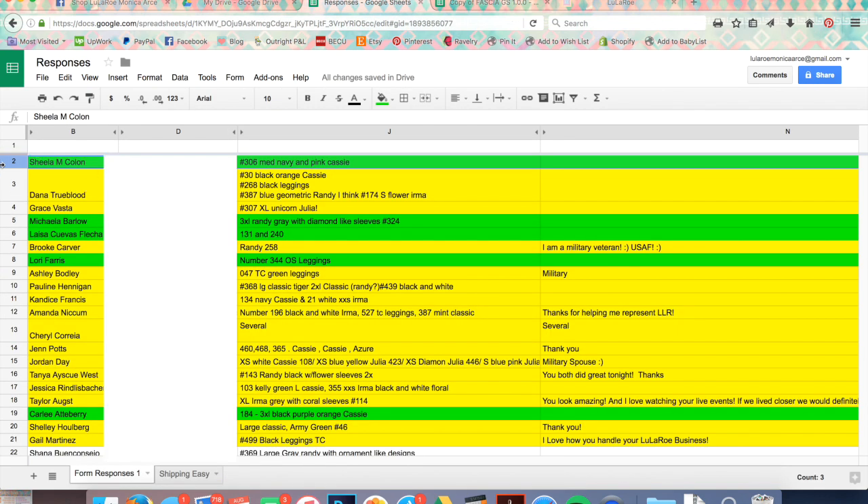Once I've highlighted someone green, I have a section of my room with bins for invoices that I've sent. I put items in bins with little post-it notes — for example, 'Sheila, 306 medium Cassie.' Once she's paid, I move that bin to a different section of the room so I know it's okay to ship. I keep paid and unpaid items separate.